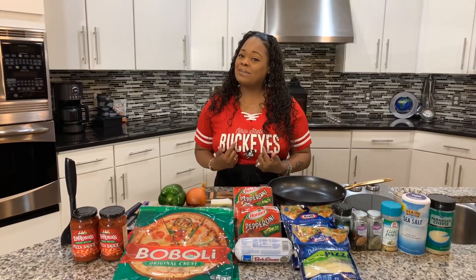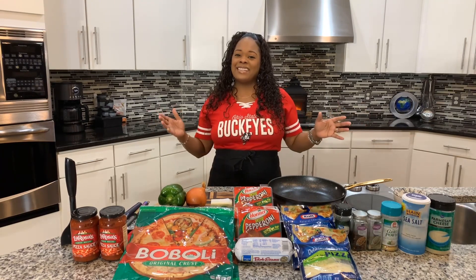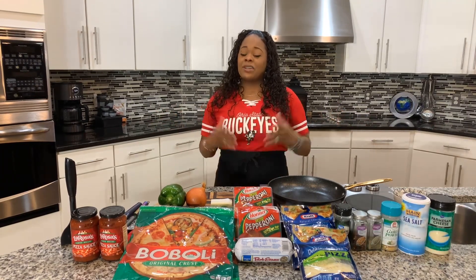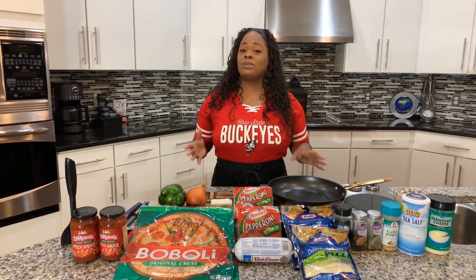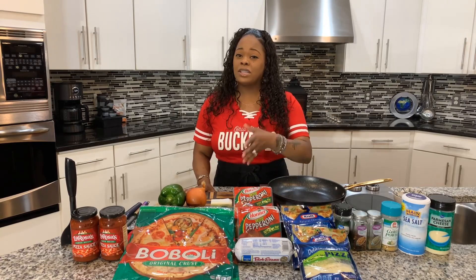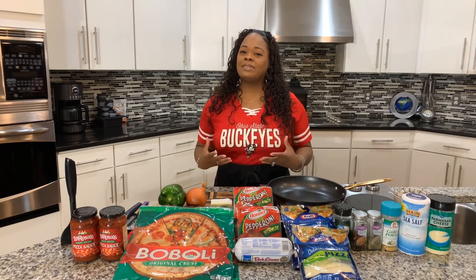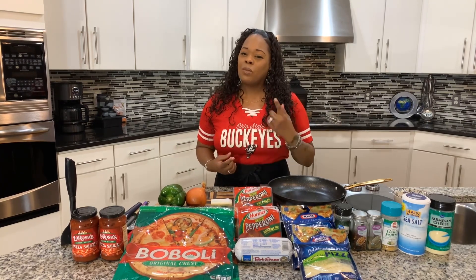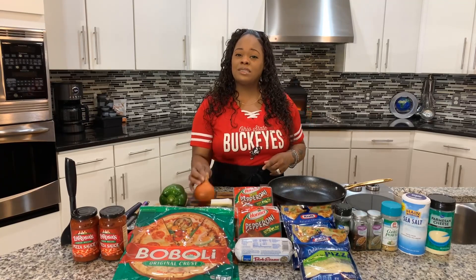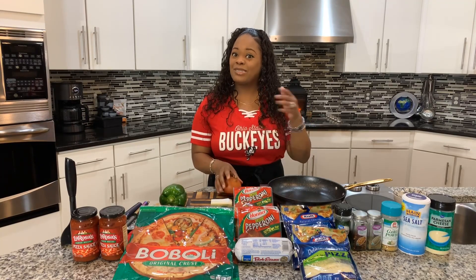Y'all never had my homemade pizza before, you better make yourself some. Here are the lovely ingredients you will need. First, figure out what type of veggies you're going to use. Here at the Young's house we love to pack on the ingredients, and one vegetable we like to use is a nice sweet Vidalia onion. If you don't like onions, don't use it.